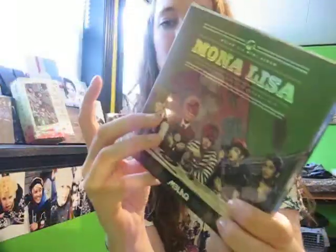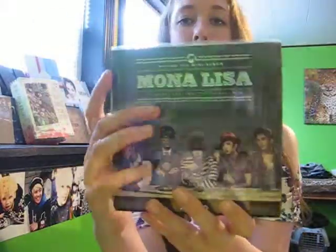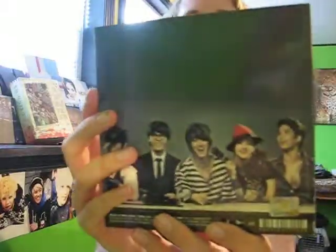So we have the cover here again, we got the spine and the back, and it's all in a little sleeve. When you take the sleeve off — the sleeve is what has the track list on it — so on the back we don't have a track list without it.